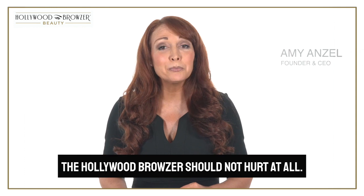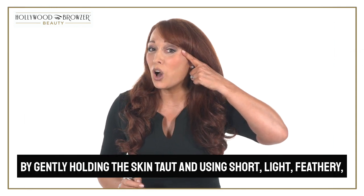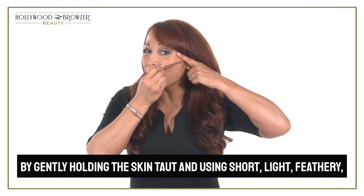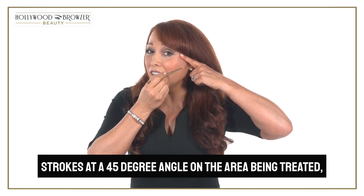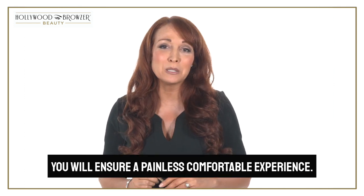When used correctly, the Hollywood Browser should not hurt at all. By gently holding the skin taut and using short, light, feathery strokes at a 45 degree angle on the area being treated, you will ensure a painless, comfortable experience.